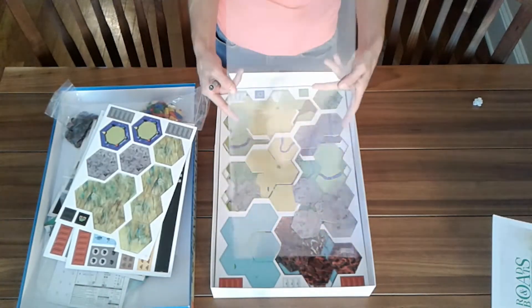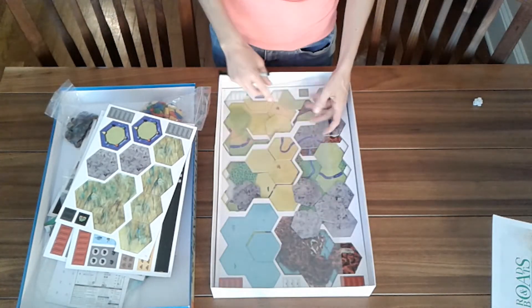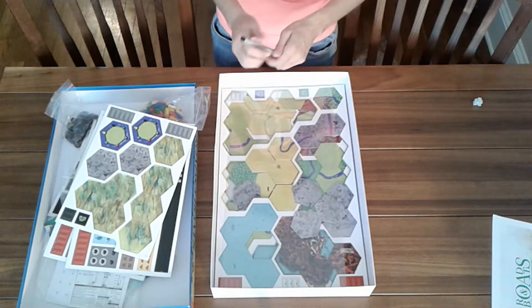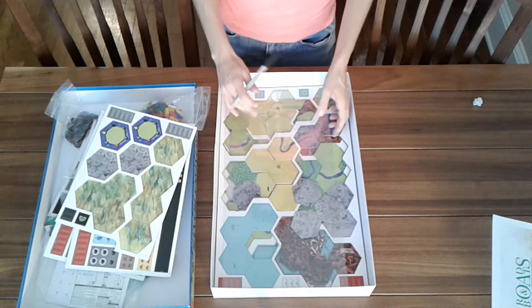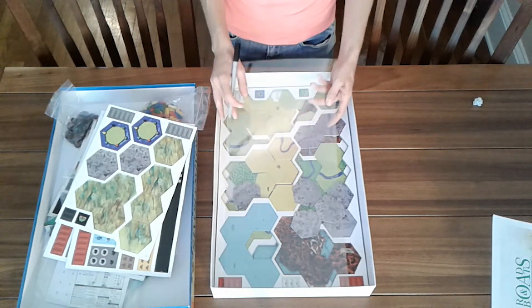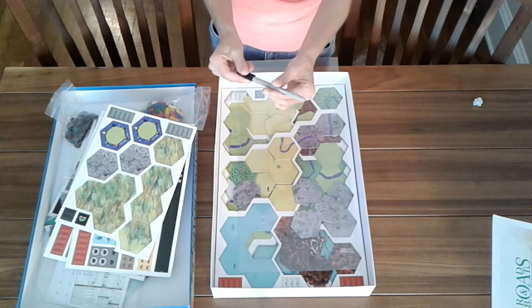Here's the plexiglass. What you would do during the game is basically use this dry erase board to connect land tiles to make roads. This marker is very fine tip, which is great.